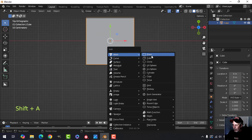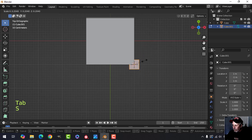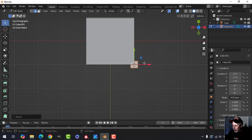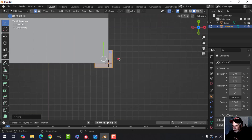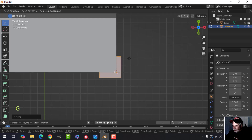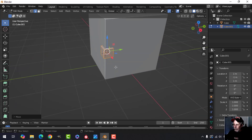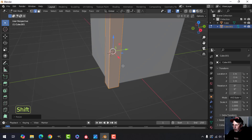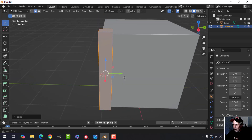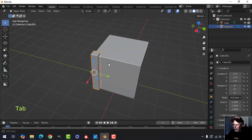Press Shift+A, mesh, cube to bring in another one. Go into edit mode and press S to scale — I'm going to scale it down something like that, move it in and try to get it. You can do this accurately if you want; I just want a little bit projecting over the sides, pretty much equal. Then I press S, Z and pull out just a little bit above the top and bottom equally.